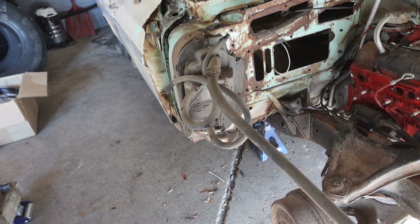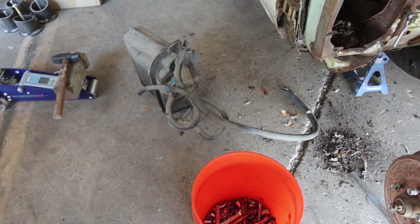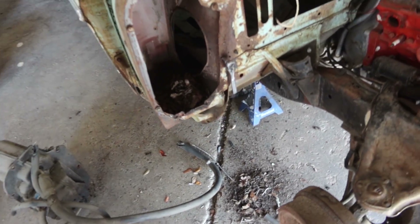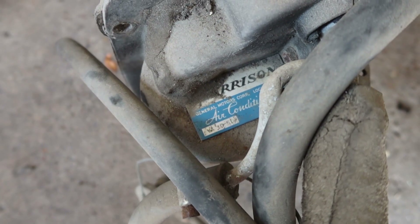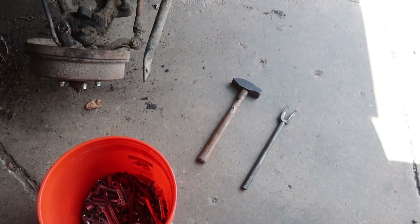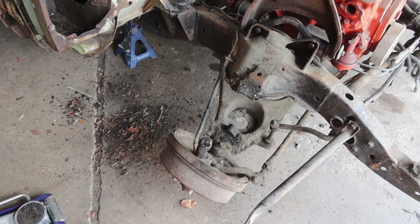I'm gonna knock this thing out, take it out, get it out of my way so I can start messing with these A-arms again. I'll save that for whoever wants to buy the car. I like the old school lettering — it just looks old school from the 60s. That ball joint was stuck from hell. I had to beat that hole, took a break, beat it again. Popped it off though.